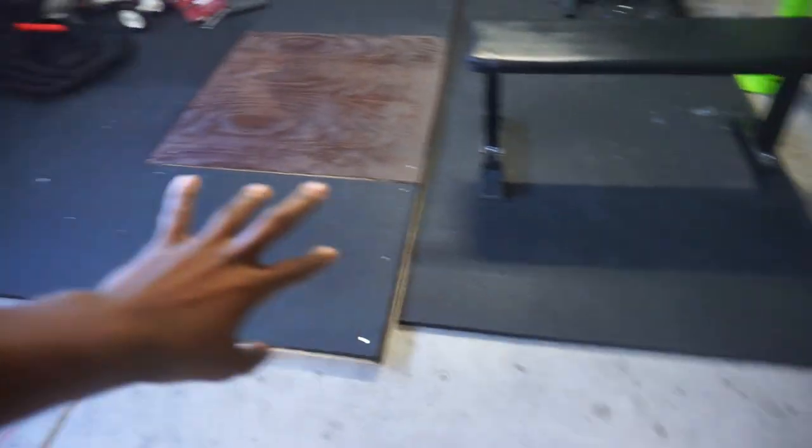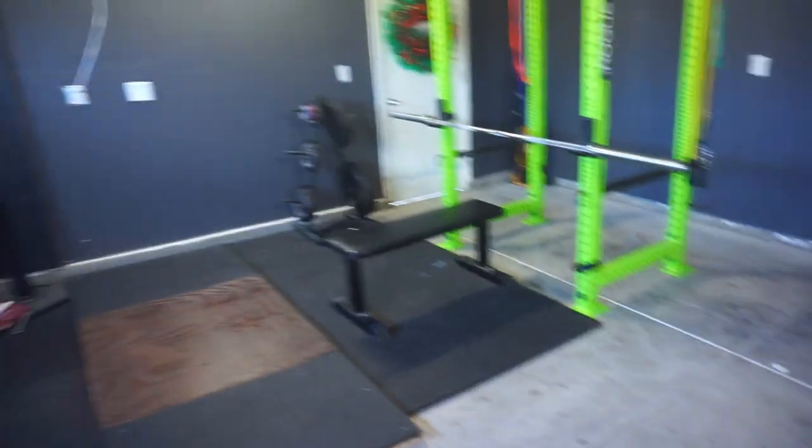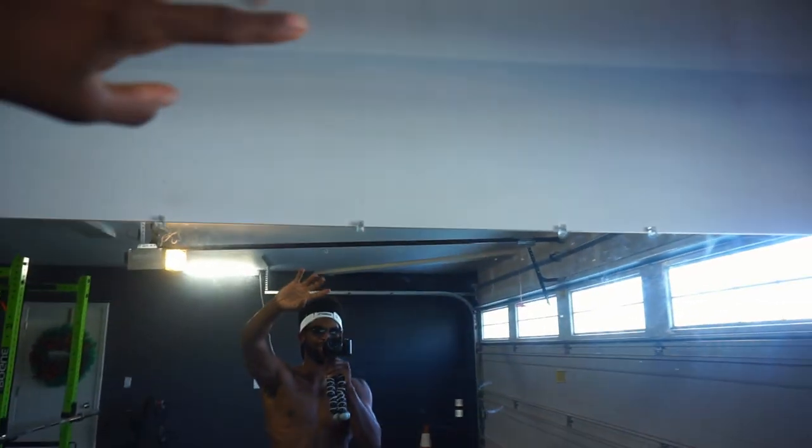So we're going to basically — this video is just about the updates and everything with the garage gym. Last time you guys seen this, the walls were all white. This wall right here had that green and black AV. Everything was white. I didn't have all of this rubber mat. The layout was completely different. Everything in here is just completely different than what it was before. I ran out of paint — that's the honest truth right there.